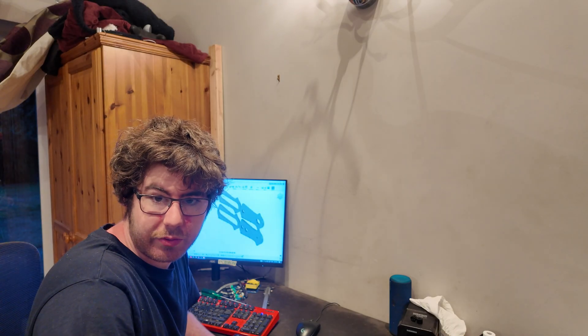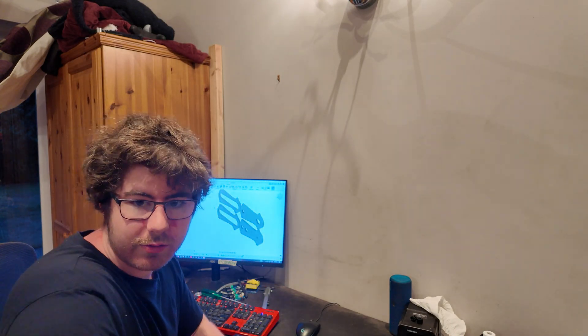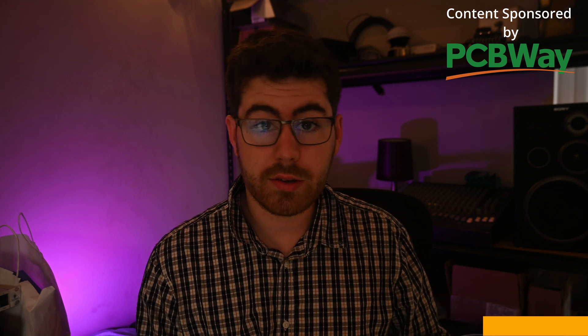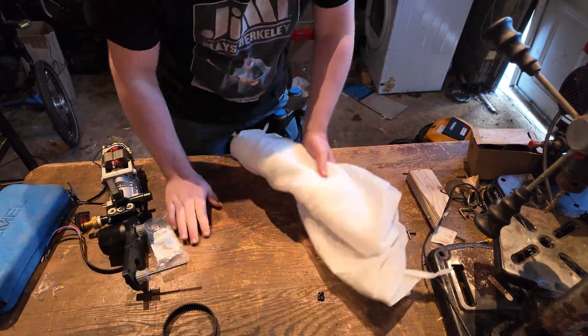I don't have much time before I go to Germany to get these sorted — I can only place one order, so let's make it a good one. To have this part manufactured, I reached out to PCBWay, who sponsored this video, to use their sheet metal cutting service. PCBWay offers a wide range of services, but their sheet metal cutting service is the one I use the most. You get high-quality, precisely-machined parts, and the cost is pretty low. And sure enough, a few days later, the parts arrived.